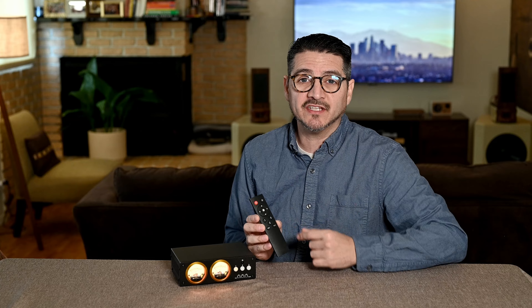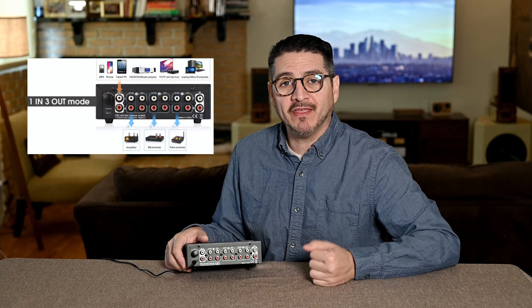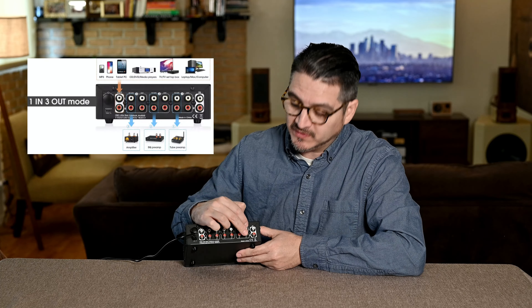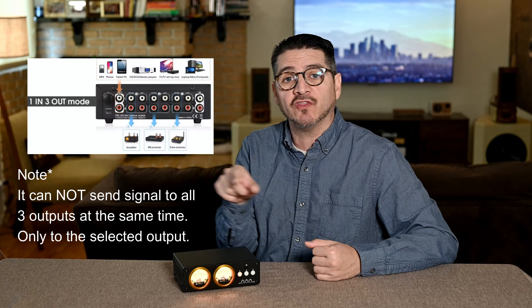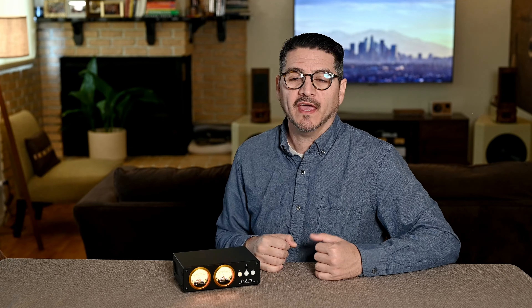If you have a pre-amplifier with a remote control and can already jump back and forth quickly between lines, this quick-switching isn't a feature you'd specifically need — but this unit has more features regardless. The second way to use the L3 is one-in, three-out mode. In this case, you input a DAC or MP3 player into the input, and use the sends to go out to three different amplifiers. That lets one signal power different areas of your home, or you can select which of three amplifiers in your living room you want to listen to.